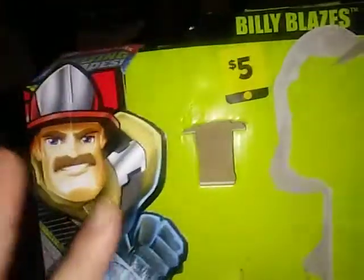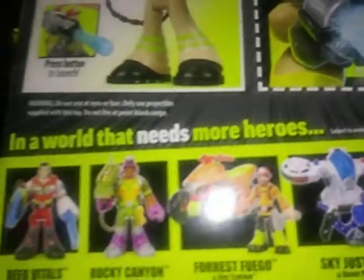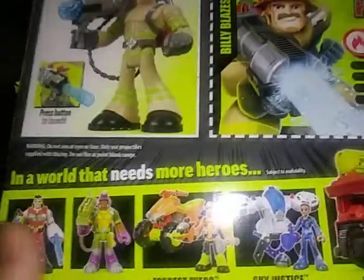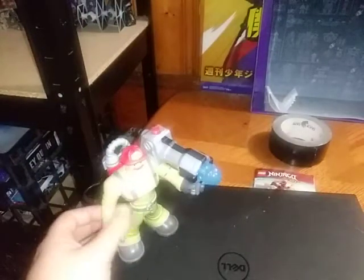But before we review the figure itself, we're going to look at the package. We got a nice artwork of Billy Blaze — Rescue Heroes, made by Fisher-Price — and images of Billy Blaze and the product shot, and the other figures that are out. But given I just remember Billy Blaze, I picked up him in particular. And that's all there is to say for the packaging.